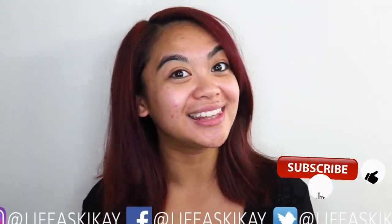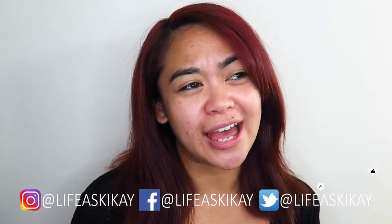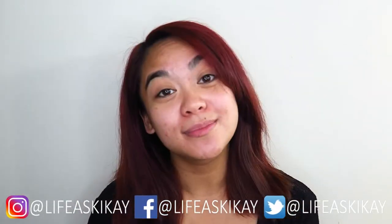Before I go any further, if you guys do enjoy this video, then please at any point throughout watching it, give it a thumbs up and subscribe before you leave if you haven't already. If you haven't and you keep coming back, then why the hell not? You're already here, so you may as well subscribe.